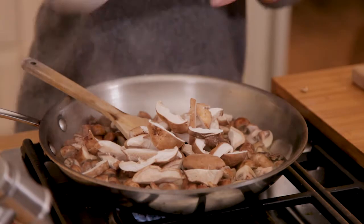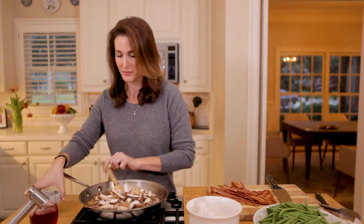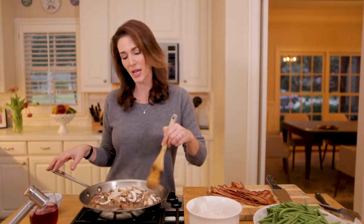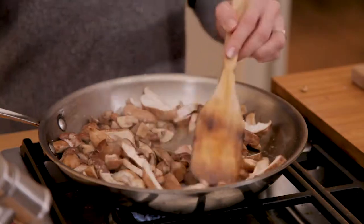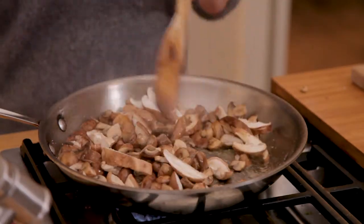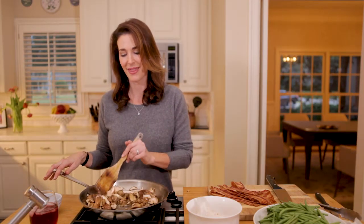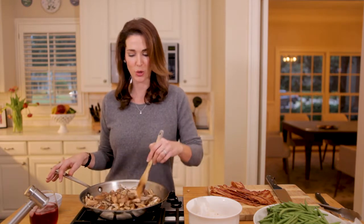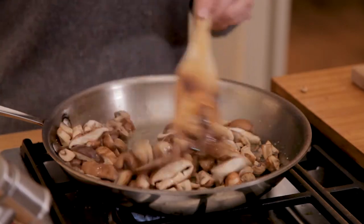We're going to add some salt. One year my mom and I decided to make the traditional green bean casserole entirely from scratch with a béchamel and everything. What a mess — it took forever and honestly it wasn't really that much tastier. So I thought, I'm going to skip the cream altogether and just add the parts I think are the tastiest.